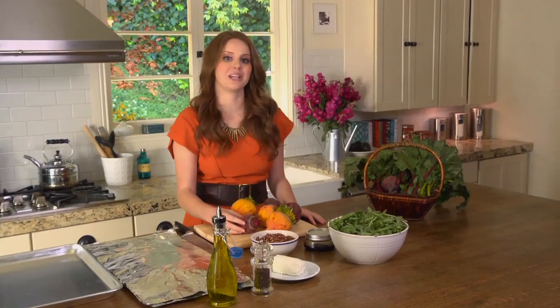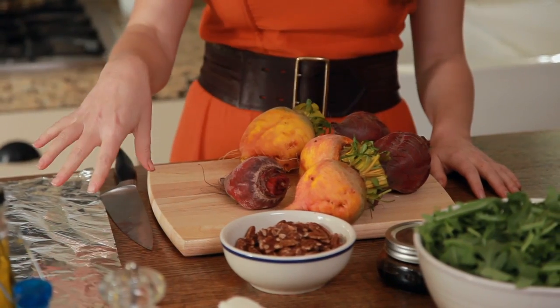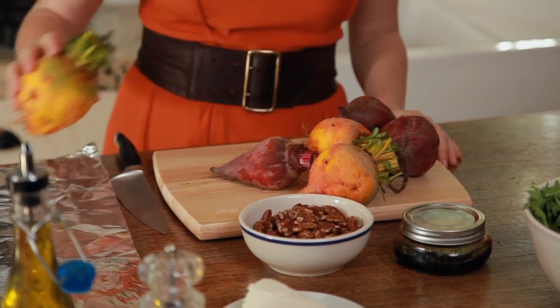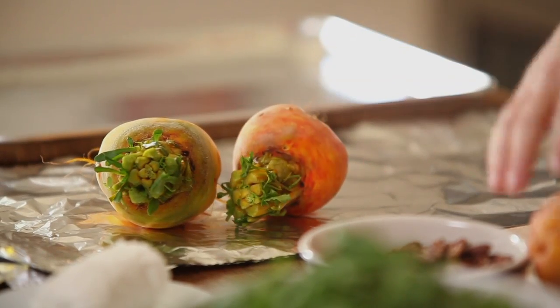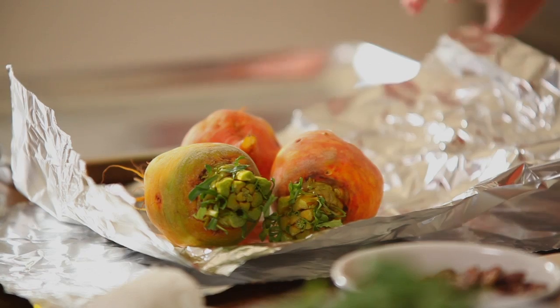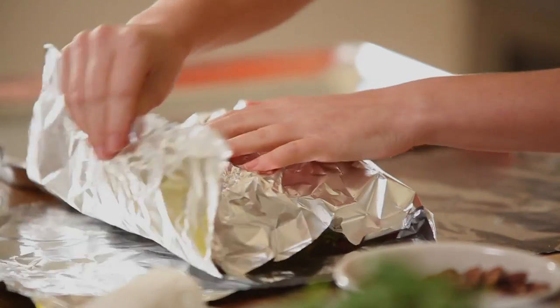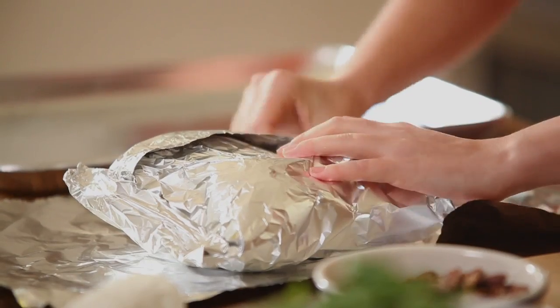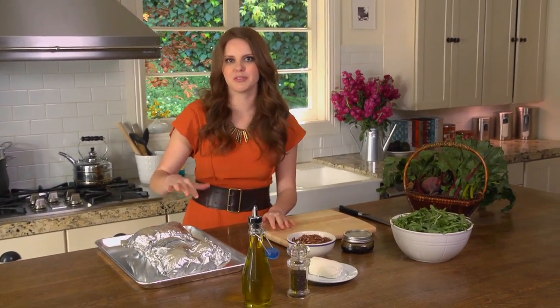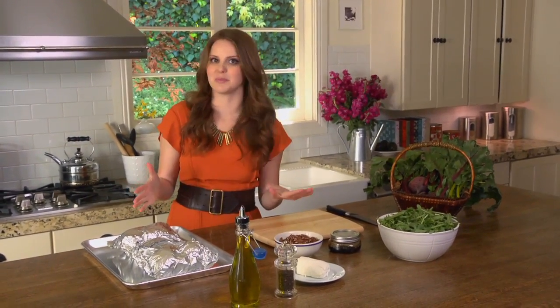I've trimmed all of my beets and they're ready to be roasted. I'm going to wrap them up in aluminum foil to make sure they get really nice and cooked. These are super big beets — they're in season right now, so they look absolutely gorgeous, but they will take a little bit longer to cook. I'm putting them on aluminum foil, three at a time, and wrapping them up. By wrapping them up, it keeps the skins really intact, so when I skin them later they'll peel right off easily. I'll roast these at about 425°F for 30 to 45 minutes, depending on how large they are — basically until they're fork tender.